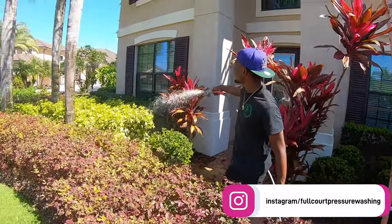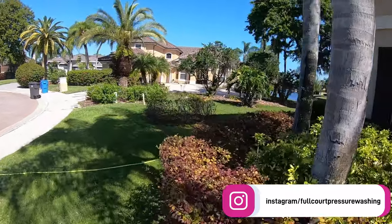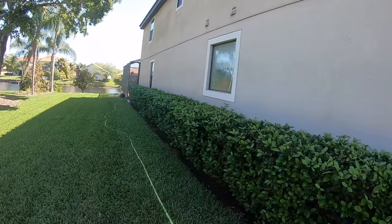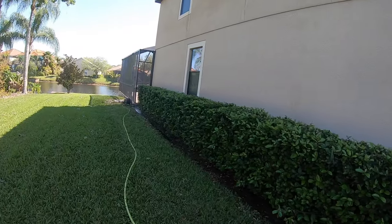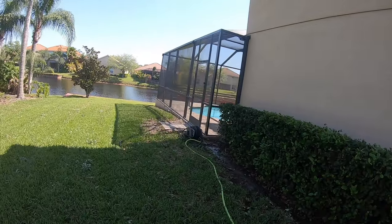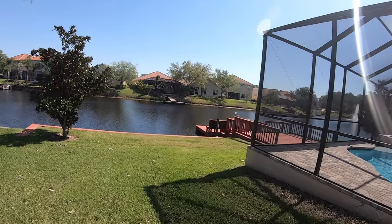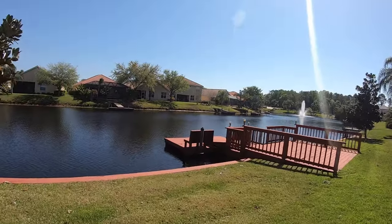My man came down to learn, get some hands-on experience with me. This house here is right on a little lake, a little canal. There's a lot of bushes, so we're going to water them down and soak them before we start, just to protect everything. The tile roof probably hasn't been cleaned in a while, so we're going to be using a 5%, maybe even a 6% mix on there just to make sure we don't have to come back and hit anything twice.